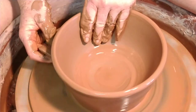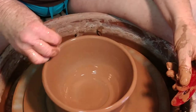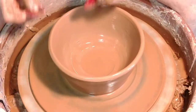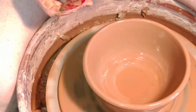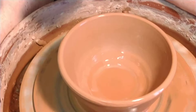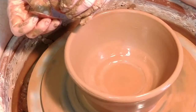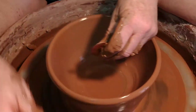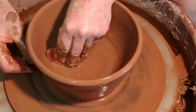Now what I'm going to try to do is take two ribs, one in each hand. I'm going to try to get this to come way out. I should use the rounded end and the flat end, I think. I'm going to try to compress that clay so much that it goes out further than it really should. This could work or it could flop, but that's what you do.